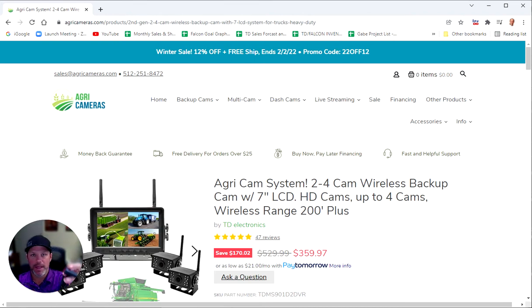You've got two ways to power the LCD. One is with the cigarette lighter DC adapter — this is included. We also include a 12 volt power cable in case you want to go behind the dash or behind the equipment and get 12 to 24 volt, because a lot of commercial farming equipment out there uses 24 volts, so you can hardwire directly to a 12 to 24 volt power source.